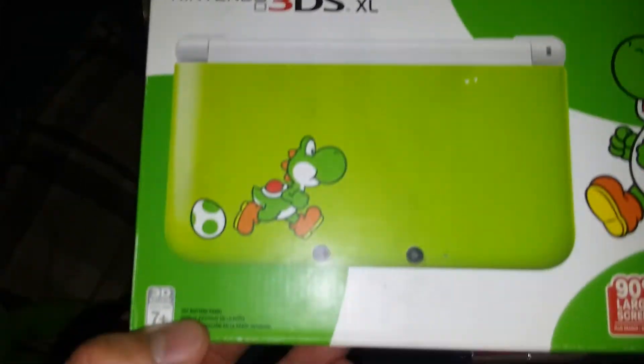Look at this. It is a Nintendo 3DS XL. Where is it? Right there. Yoshi edition.